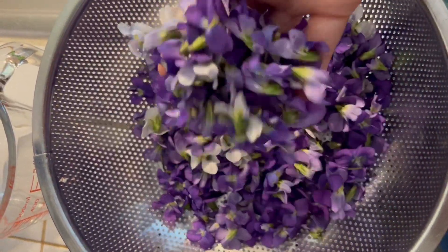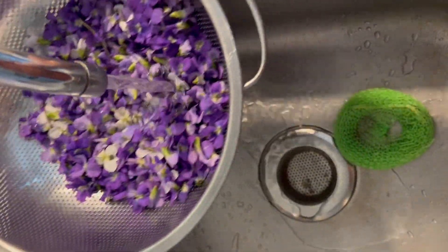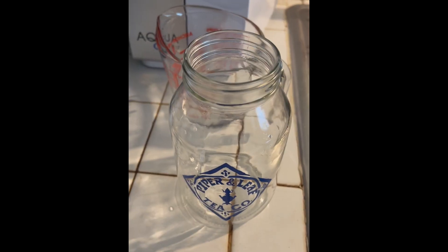Now you're going to remove most of the stems and give your violets a good wash to get rid of any dirt. Pat them dry, and then you're going to fill your jar about halfway with your violets.